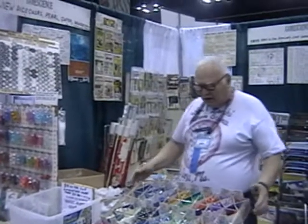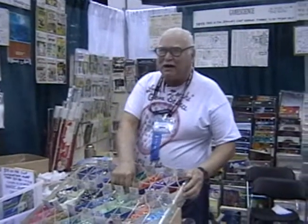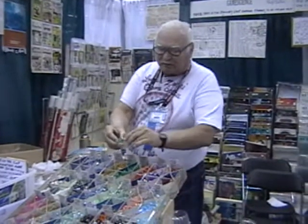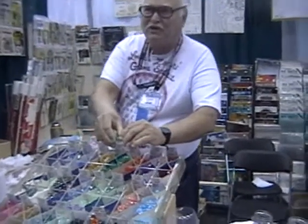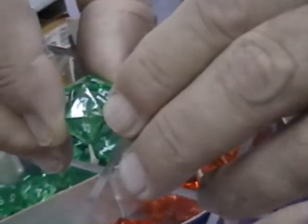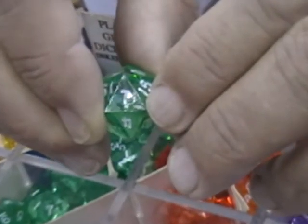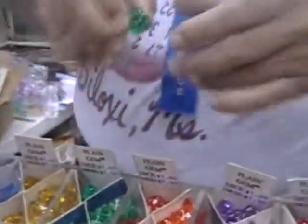People come up and say, 'What's the matter with you? Every one of these dice has got a little bitty blemish at the bottom. If you knew what you were doing, you could get rid of that blemish. Don't you realize how badly that's going to make the dice roll? Other people can make dice without that problem — why can't you?'